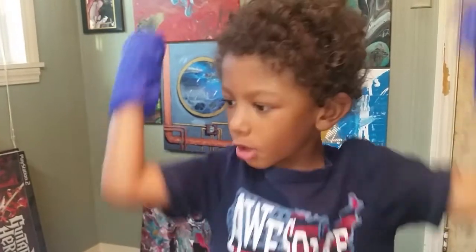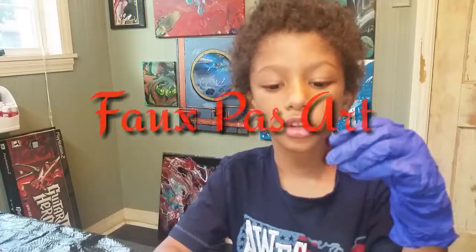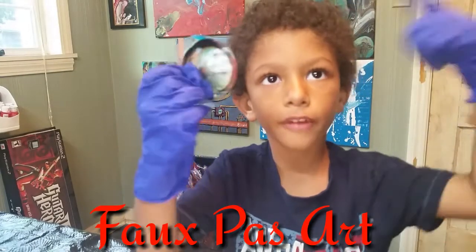Hi, Adam. This is my first pour painting. I'm going to do a full pour art with a bottle.